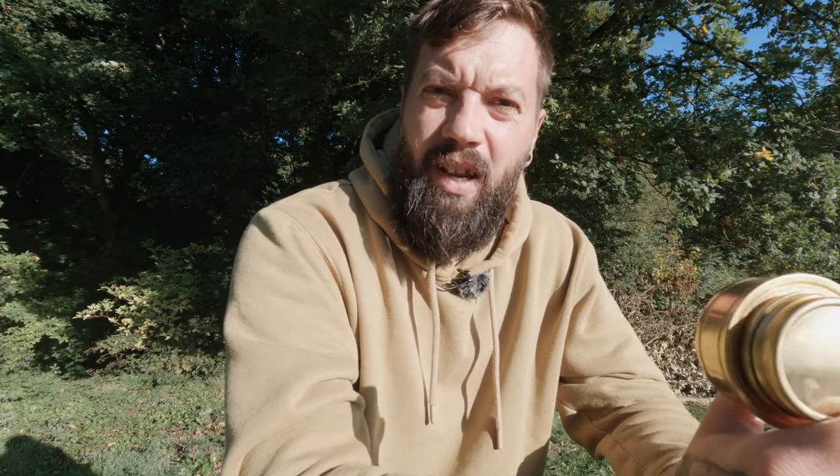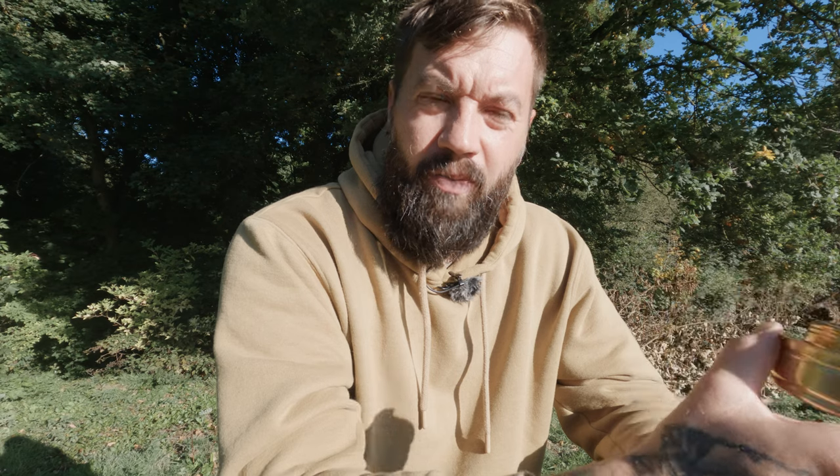I'm going to try it out properly next camp. We're camping at the end of the month — well, beginning of October, 1st of October. So that will be roughly when the next video's out. I've bought it today just to show you what it's about, what it's like.